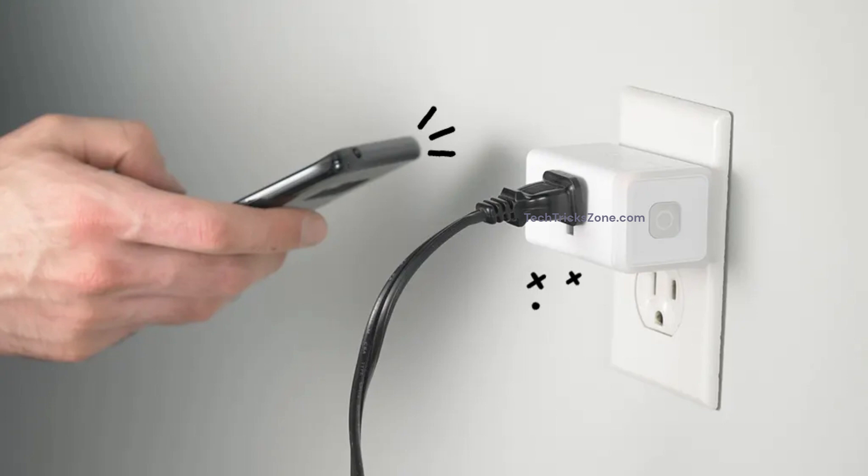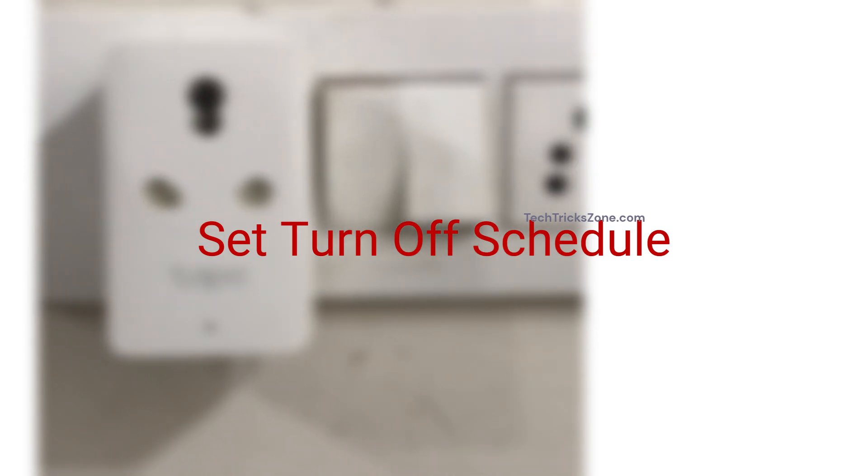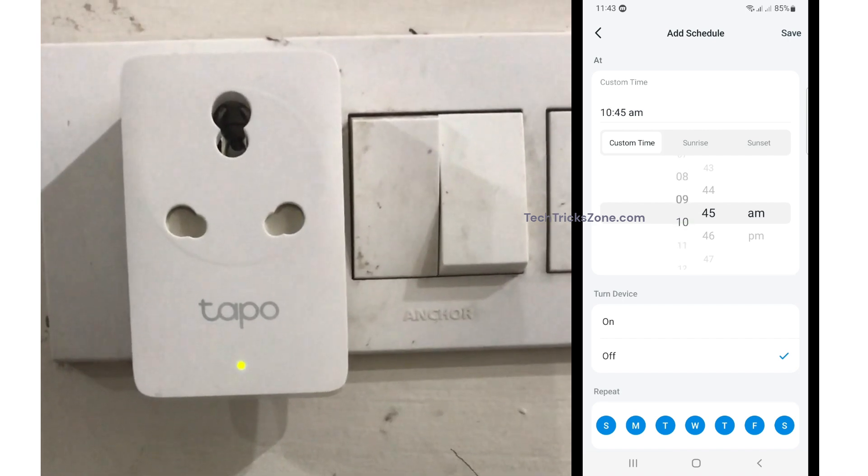Turn-on schedule created. Now your Smart Plug will auto turn on as per your scheduled time. Now set the turn-off schedule. Go to your Smart Plug settings again from the Tapo app and tap the schedule option.